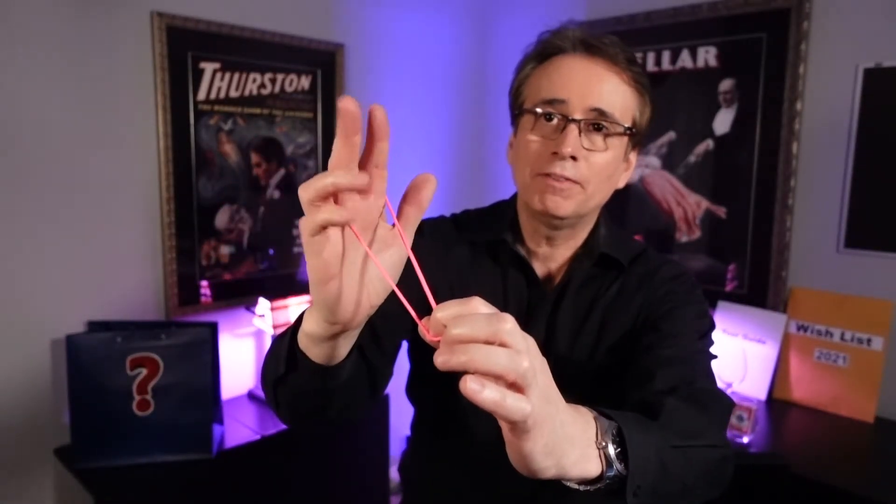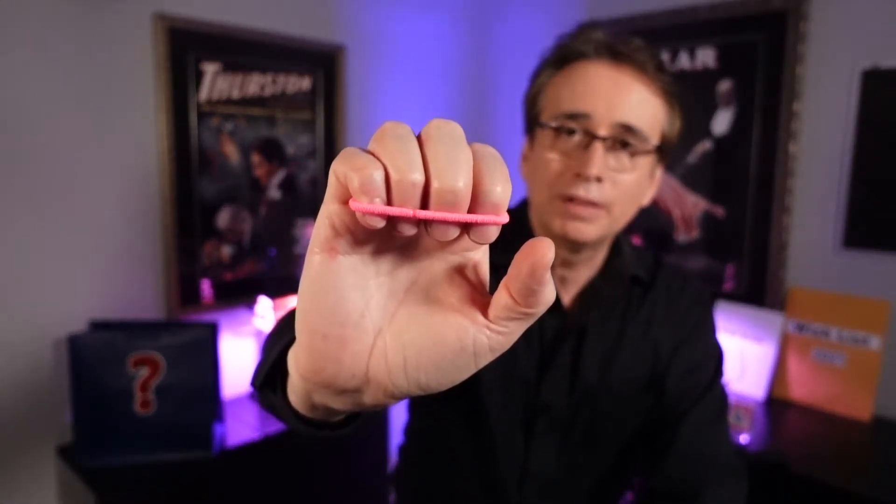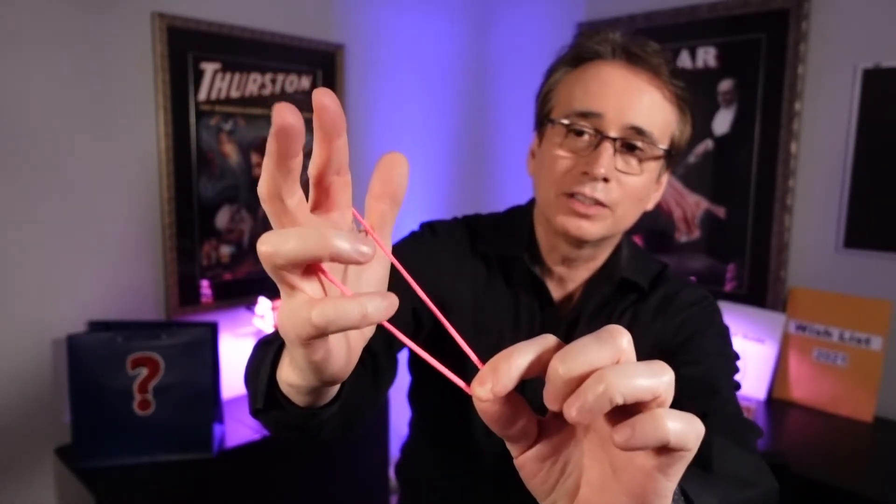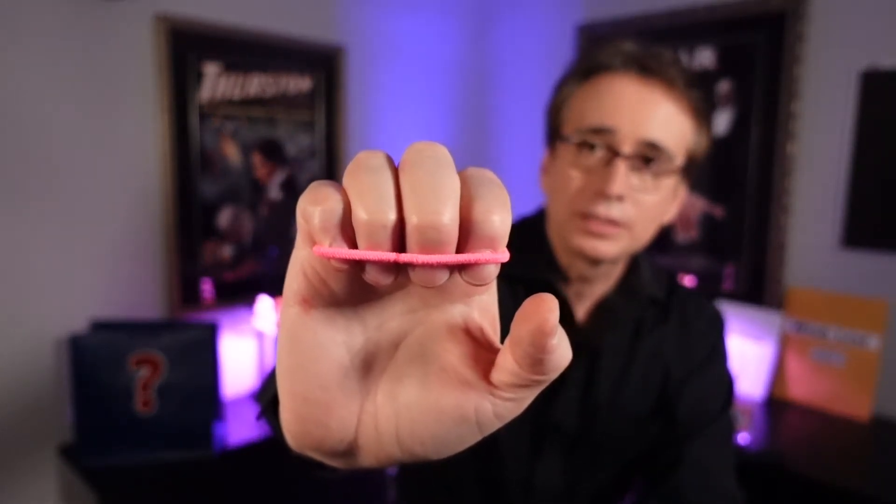I will show you the secret to the jumping rubber band. You take your rubber band, you wrap it around your first two fingers just like this. You're going to pull that rubber band and wrap your fingers into it so that the rubber band goes around your fingernails just like this. From this side it looks like it's just going around the two fingers, but from this side you can see that it's going around all four fingers.